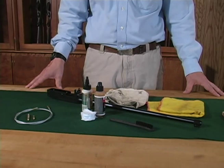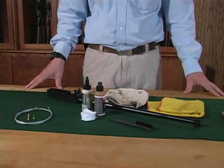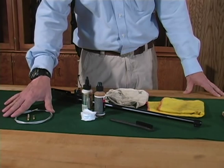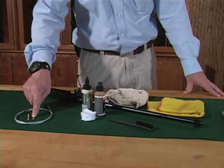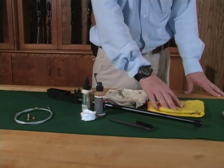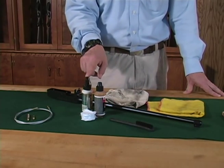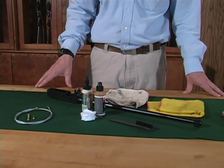To do the job right, you will want to work from a flat, clean surface and use a pad or drop cloth to protect the area from solvents. You will also need a few tools like a bore brush, snake or coated cleaning rod, a rod tip adapter, some patches, two clean rags, a bristle brush, solvent, and oil. Use an acetone-free solvent to protect the finish of your firearm.